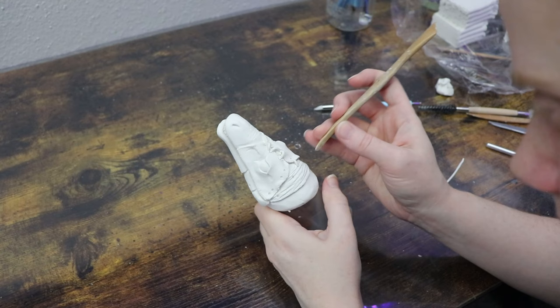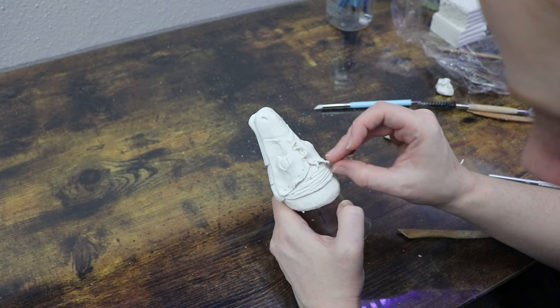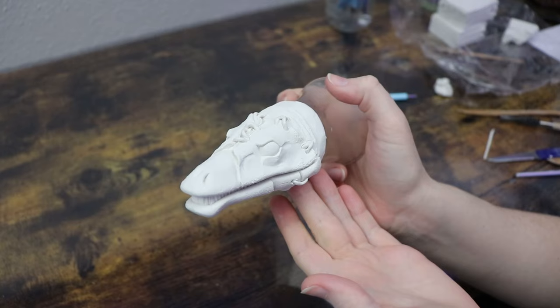Once I'm happy with all the detail added to the clay face I'm then going to bake it. Original Sculpey clay normally bakes at 275°F and for something this size about 45 to 55 minutes.